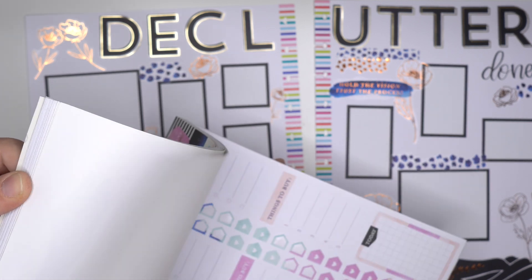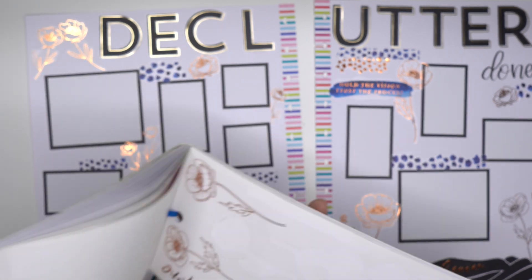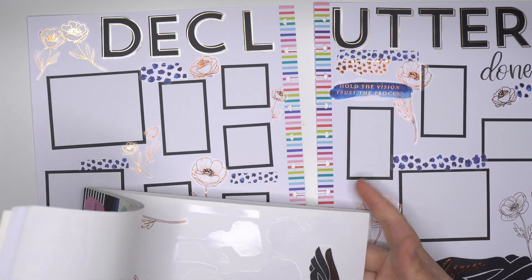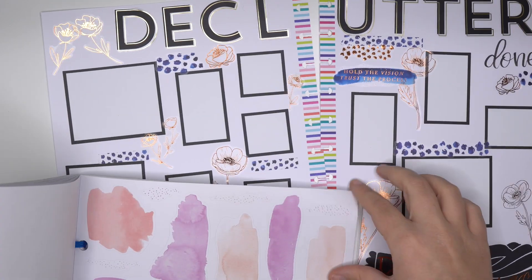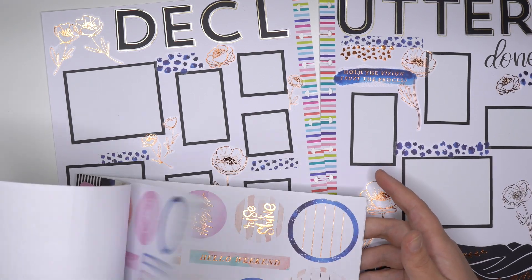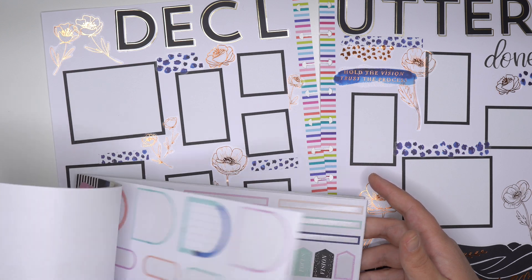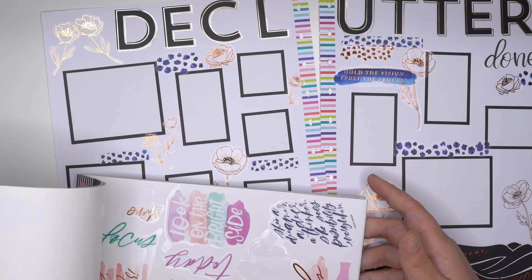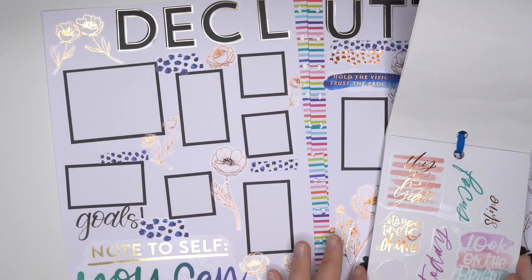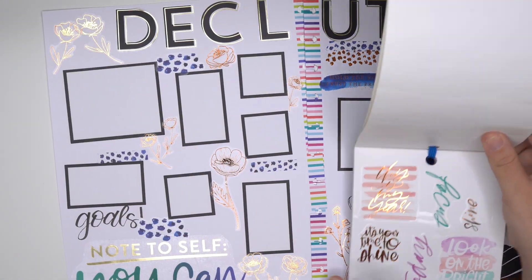I guess I need to see if there's like one more swashy look. Oh, 'Progress, not perfection' - that's good for decluttering too. So we're going to use that one. I think I'm going to try to put it here - 'Progress, not perfection.'